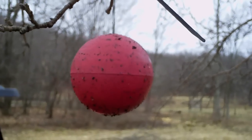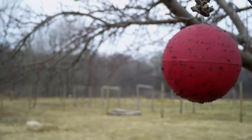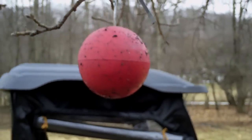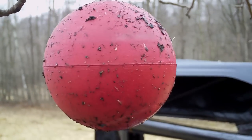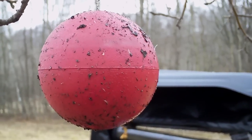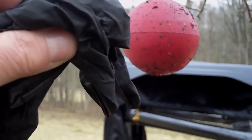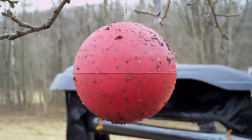I expect to get many years of service out of these, and they work well. The only maintenance you really have to do — I've deferred maintenance for the time being — is you're supposed to scrape the sticky off and put a new coating on it. I don't think that's going to take me very long. I'll put on a pair of gloves and take a scraper and scrape it off. It does need a solvent, but the instructions are there.